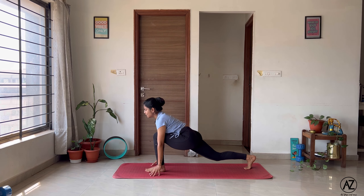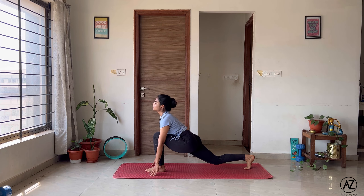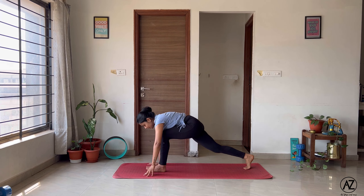So these are the asanas we use in our Surya Namaskara A. We'll now practice the whole sequence two times — one time on each side. Let's come to the front edge of our mats. Namaste.